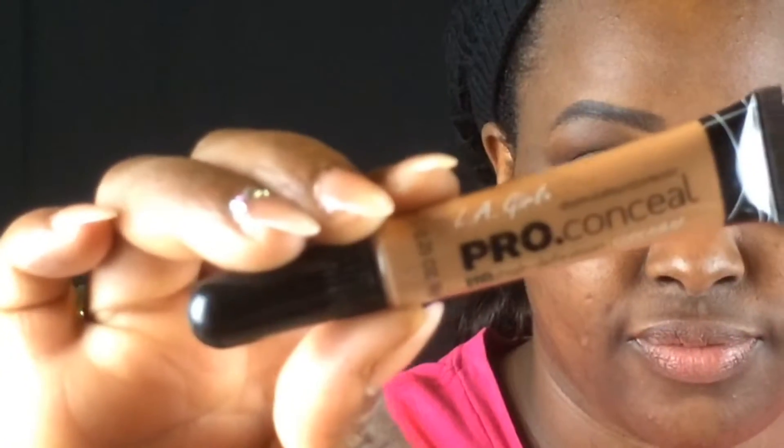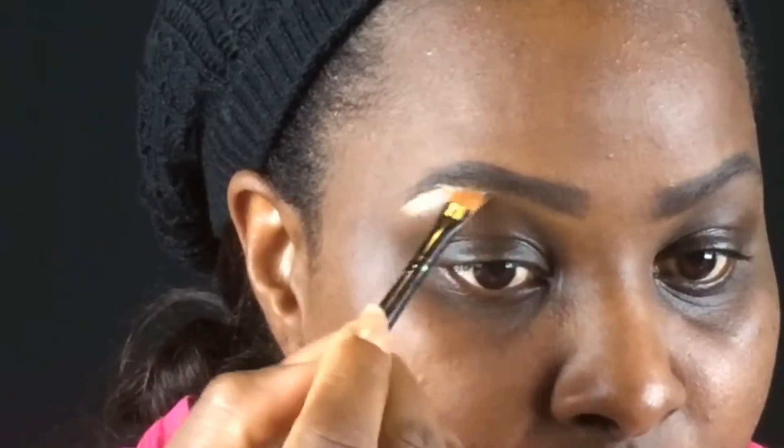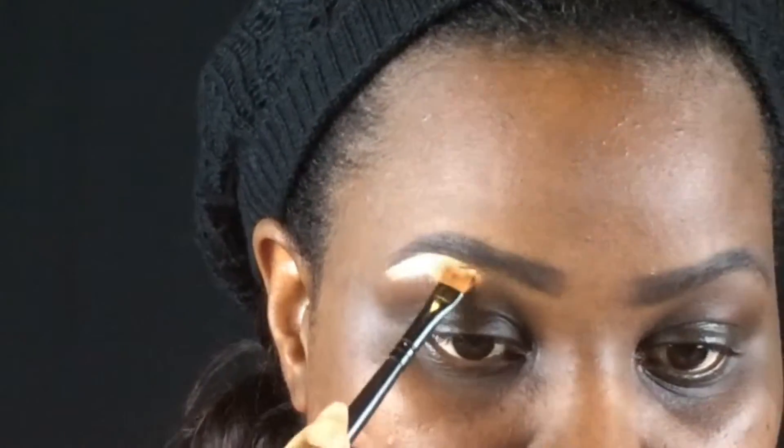I'm sculpting my brows out with the Clean Color Brow Pomade, going in and making that arch nice and crisp. You want to add your concealer in the shade you prefer — I'm using the medium beige — and I'm taking my angled brush.